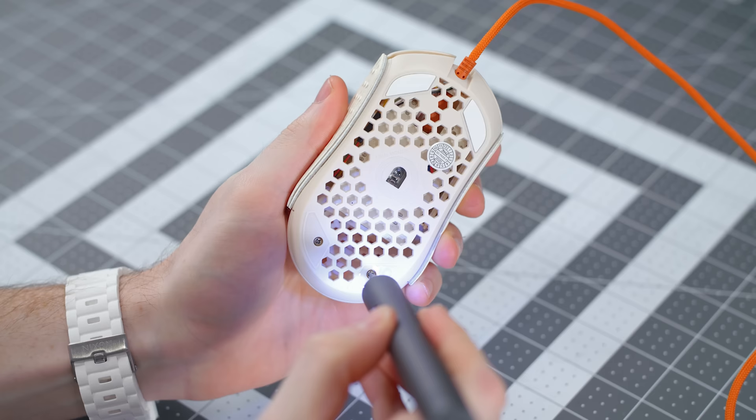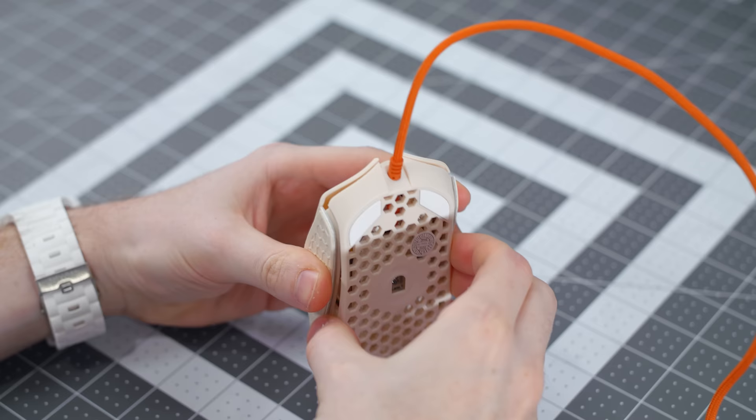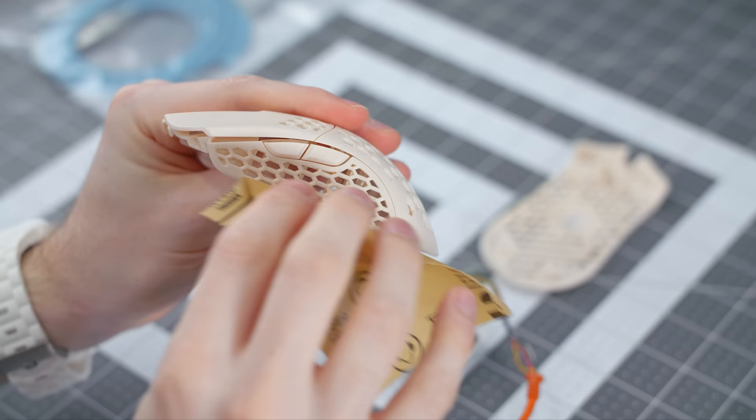So once the screws are removed, start to pry apart the top from the bottom shell. And since there's no RGB in this mouse, we don't have to worry about there being any ribbon cables inside getting damaged when you take them apart. It might feel unnatural, but the shell comes unclicked pretty easily. So once you open it up, this is where it all begins.